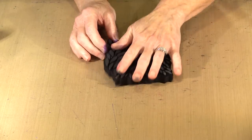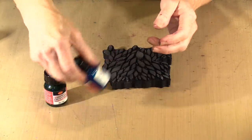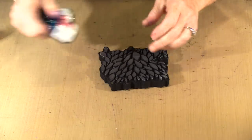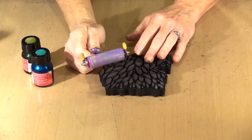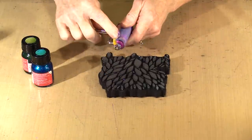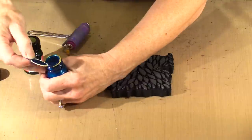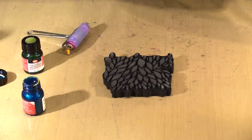Foam stamps are next. This is one of our recent releases called Leafy. I have two colors again — turquoise and olive. You can hear that one seems to have a mixing ball and this one does not, so you get what you get. This is the Ranger-branded small brayer that's sold under the Dina Wakley gel press line — the one with the pink brayer. I'm going to put a little bit of both colors down. You'll find that your liner in the lid will stick sometimes — that's just the way this stuff goes.